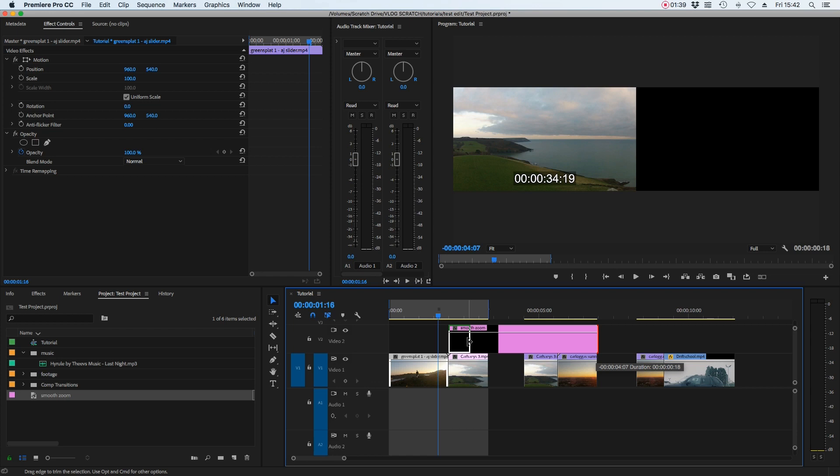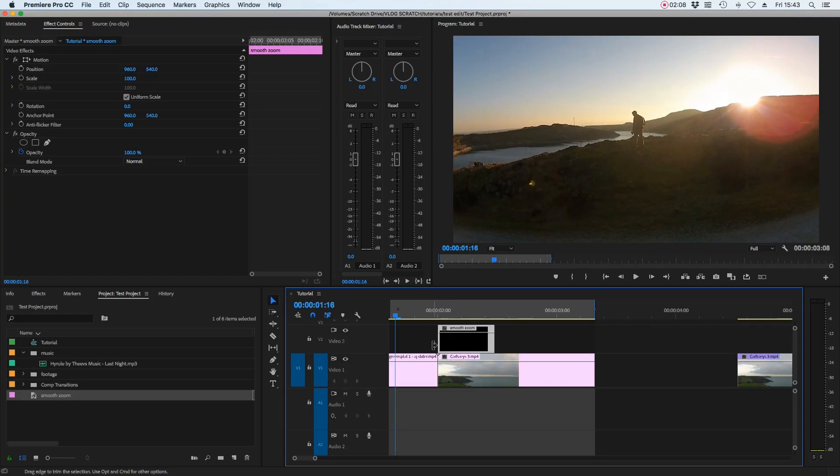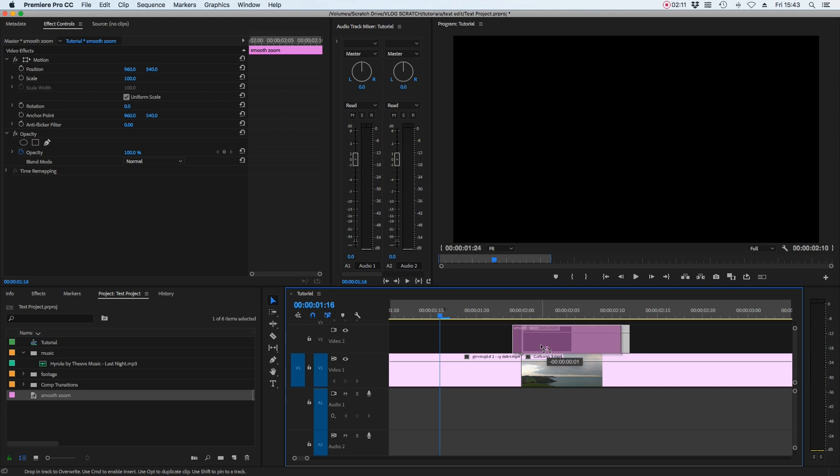A handy tip: as you resize the clip you'll see a little black icon underneath that tells you the duration. Move it down to 12 frames, snapped to the start of the second clip. We want it evenly placed over both clips — six frames on one clip and six frames on another. Zoom in and bump it to the left; a little black box shows how many frames you're moving it. Minus six frames means it's evenly placed over both clips.